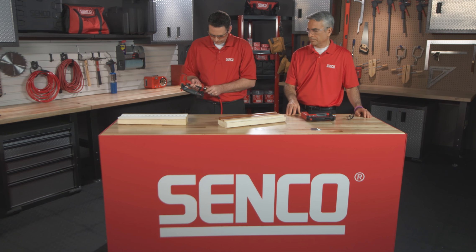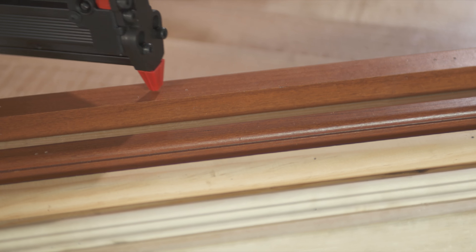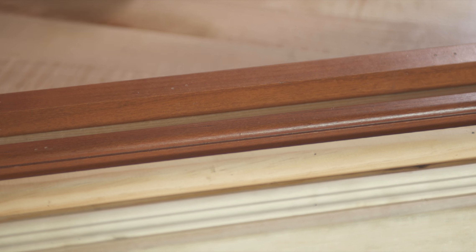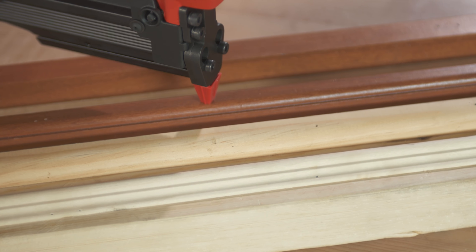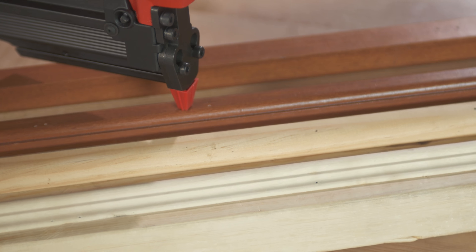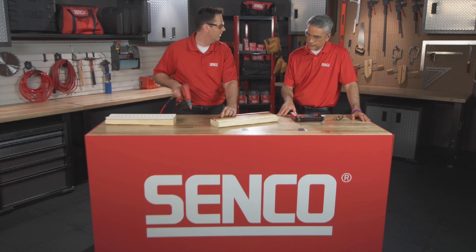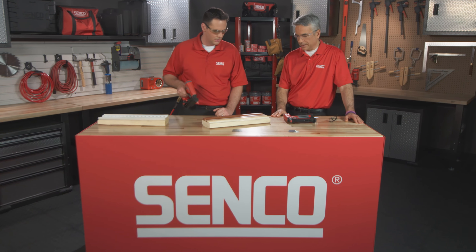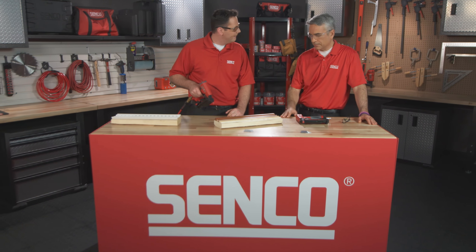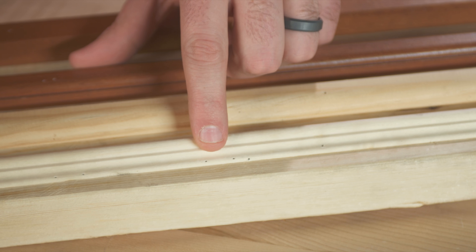We'll hook up some air here and try it out. You can see there's virtually no hole there, and that's a finished oak piece, so you won't have to putty it. Going down to some more intricate pieces, you can see the same effect. The hole is so small — as mentioned, it's mainly used as a support system until the glue dries. That's pretty heavy molding to go through. Even on the more intricate pieces, you can see it's not splitting the wood or creating a large hole at all.